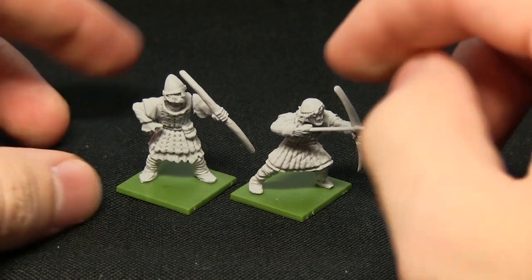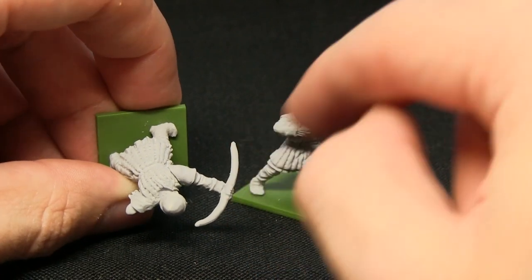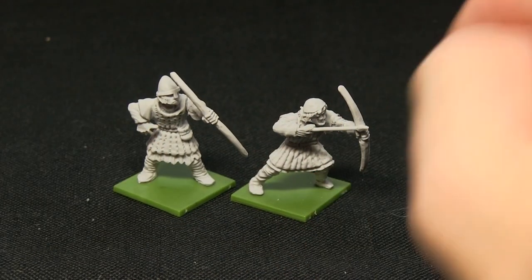The resin was fairly soft, which allowed me to scrape off any mould lines. There was a slight mismatch in the two sides of the mould on one of the bows, but it was quite easy to rectify that with a sharp knife.